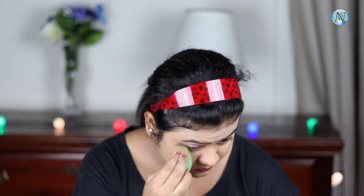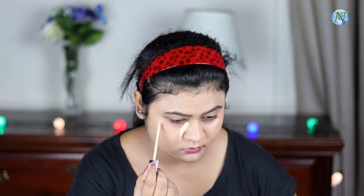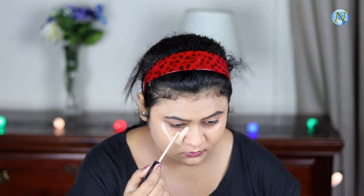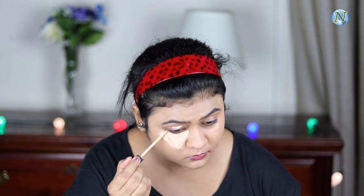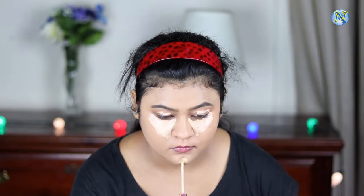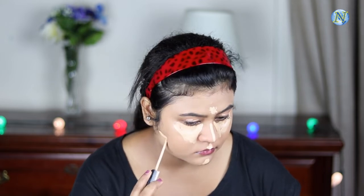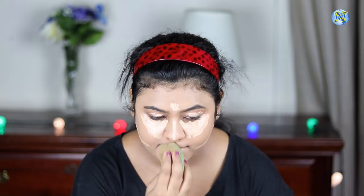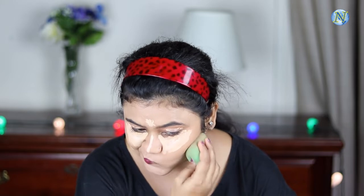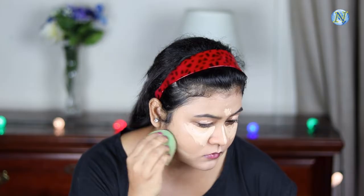Always take time to blend your foundation. Now for my concealer I'm going to use the Maybelline Fit Me Concealer in shade 20 Sand. First I'm applying it under my eyes in a bigger triangular shape, and also on my eyelids to prime them for eyeshadow. I'm also applying it on my chin, cupid's bow, bridge of my nose, and center of my forehead — just under where I'm going to place my contour next. I'm blending everything out with the same beauty sponge using a dabbing motion. Highlighting gives your face a nice structure and brightens everything up — always blend your highlighting concealer really well.